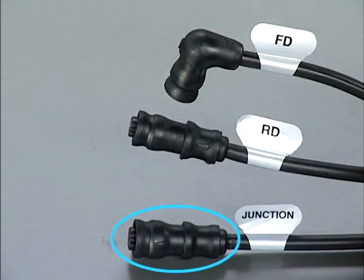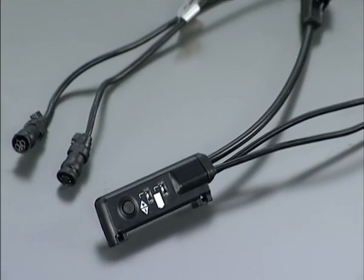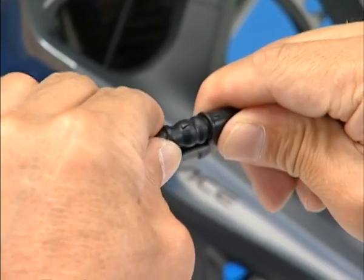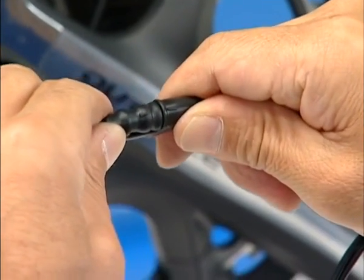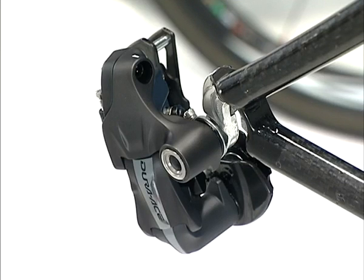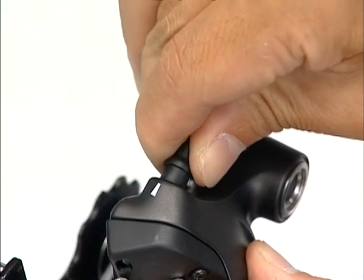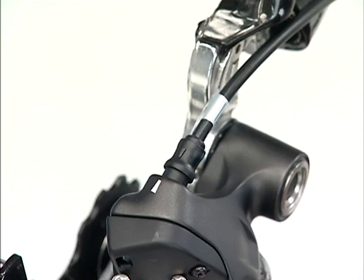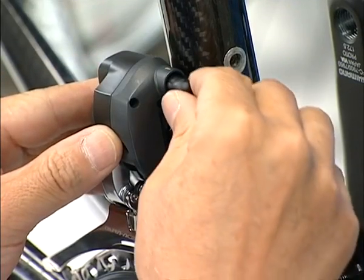Connect the connectors of Junction A and Junction B by pressing them together until a click is heard. Connect the electric cable connector to the terminal of the derailleur. Line up the indicators of the connector and the terminal of the derailleur together and press the connector into the terminal. Connection may be difficult due to the waterproofing. Press in until you hear a click.